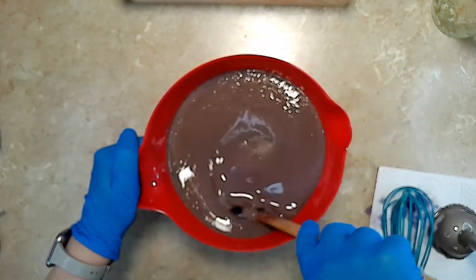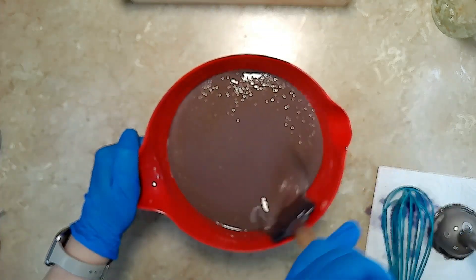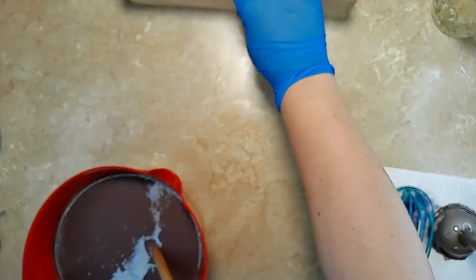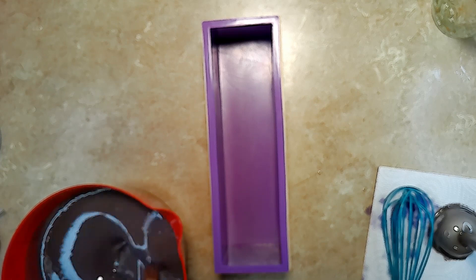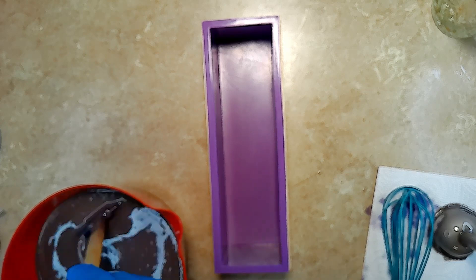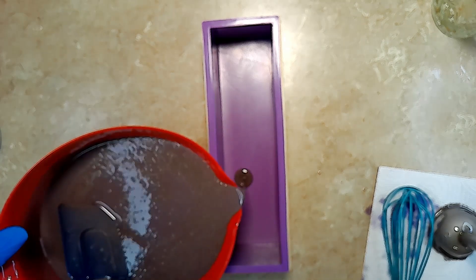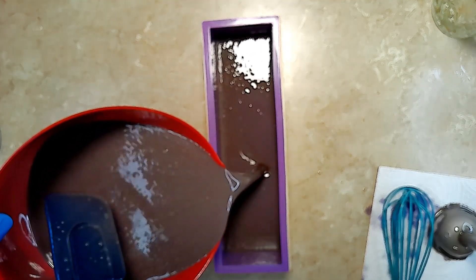I'm going to be getting ready to pour this into our mold, and then we'll have to practice some patience, letting these bars sit overnight to let them settle and soak in all of this country goodness.